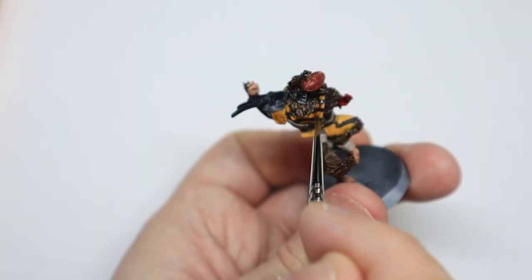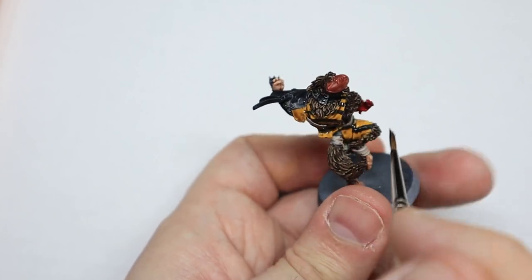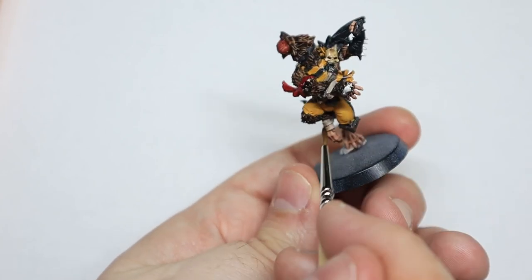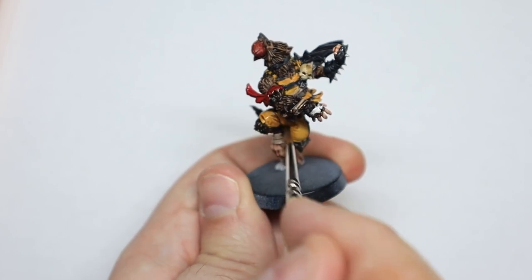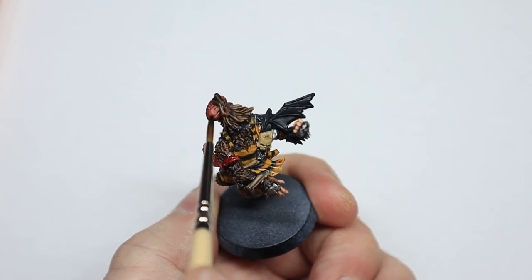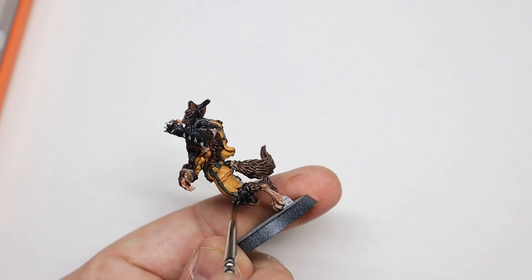Now the next stage is a very satisfying one — that is the wash. I know a lot of people turn their noses up at washes, but for the level I'm aiming at, washes are absolutely fine. We don't need to go in and shade each recess individually — we're going to wash. So slap that Agrax Earthshade on liberally on the shirt, the skull, the sash, the red sash on his arm, and all the Rakarth Flesh bits. Make sure that's dried and then wash all the metal bits with Nuln Oil. Quite a heavy wash because you want it to look quite dirty and worn.